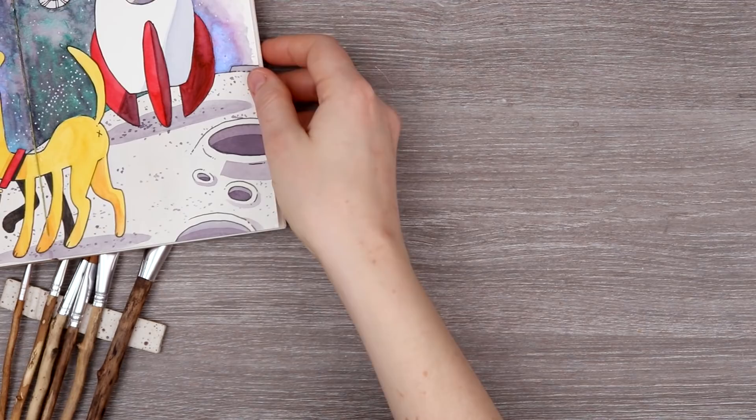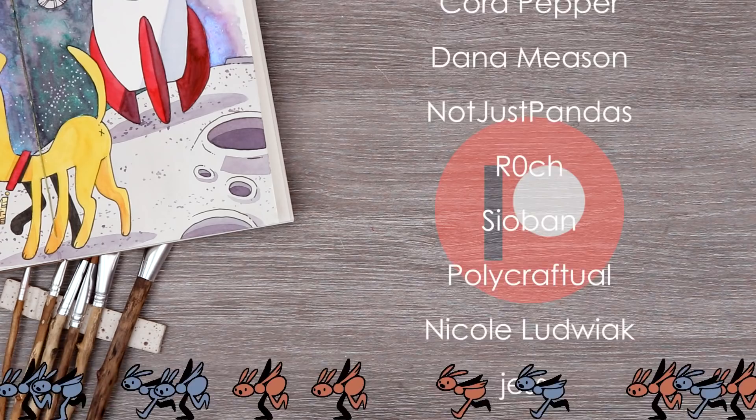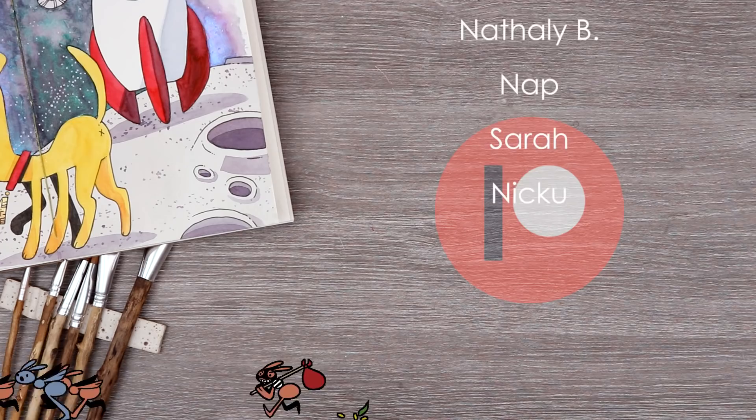I am back to say a huge thank you to my patrons for all of their support — you guys are seriously amazing, I could not be doing this without you. If you want to get early access to my videos, secret sketches, and more, check out my Patreon link in the description. Thank you all so so much for the support. Stay golden. Bye!